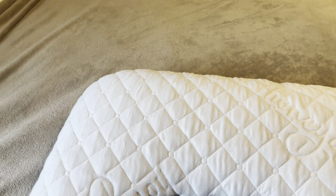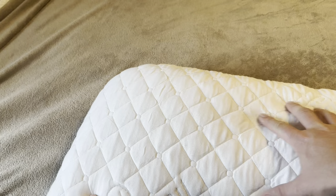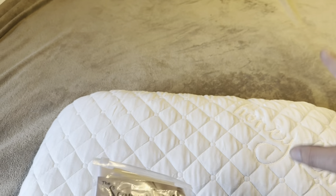This is their side sleeper pillow, so that's why it has this curvature in it. If you're a side sleeper, it allows you to have a spot for your hands and your head can get further up on the pillow. It also comes with specific pillowcases designed for their side sleeper pillows.